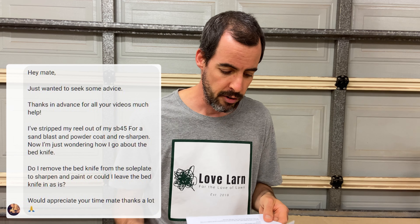So Aiden contacted me and said: thanks in advance for all of your videos, much help. I've stripped my reel out of my Scott Bonner 45 for a sandblast and powder coat and resharpen. Now I'm just wondering, how do I go about the bed knife? Do I remove the bed knife from the sole plate to sharpen and paint, or leave the bed knife as is?